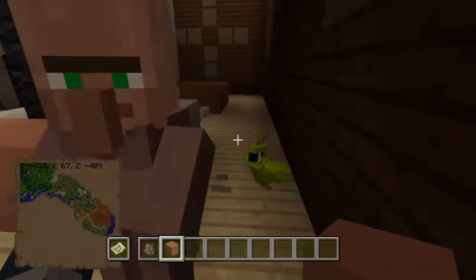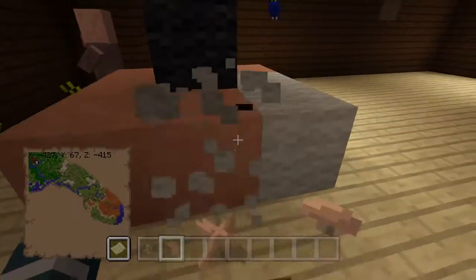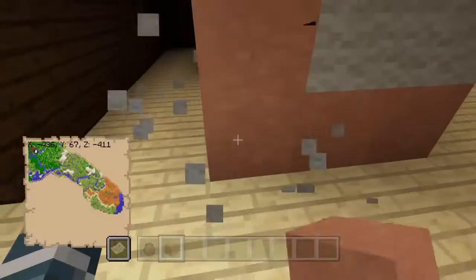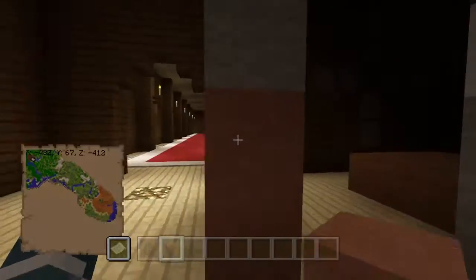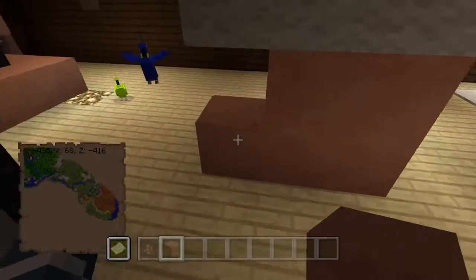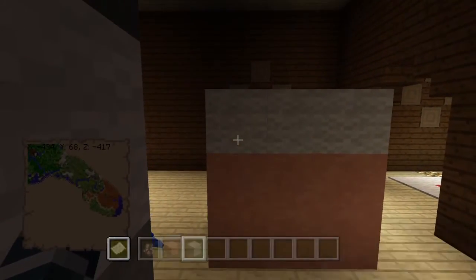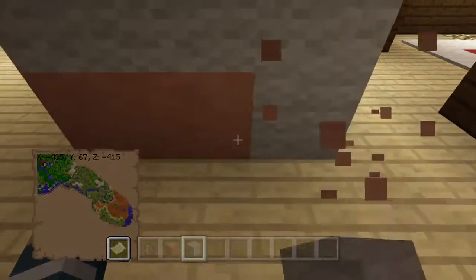Normal terracotta should do it because it seems like they changed the colors of terracotta a little bit in the update. I'm wondering what this statue is - oh, is this supposed to be like a Lady Liberty thing? Because it's like holding a torch and this looks like a book. I'm actually going to leave it this color because I think it might be a book.